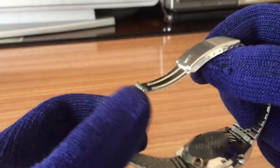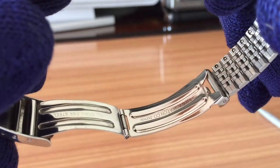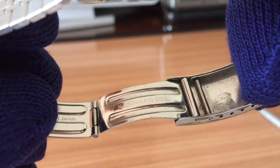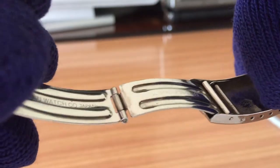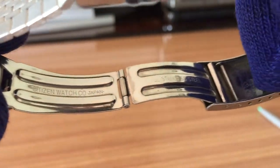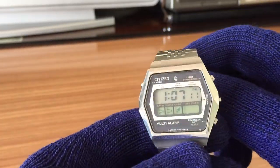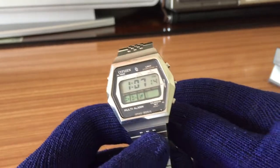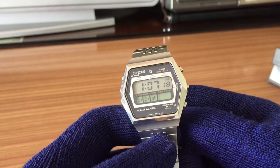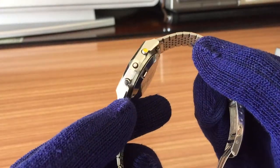Here you can see the inscriptions on the bracelet — Citizen Watch Company — all stainless steel. Very futuristic for the time, when quartz movement and LCD were the top of the technology of the era.